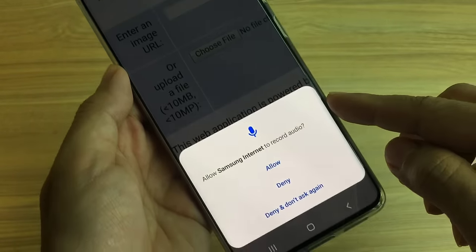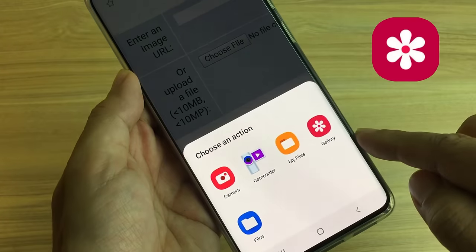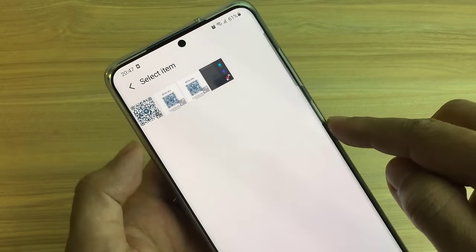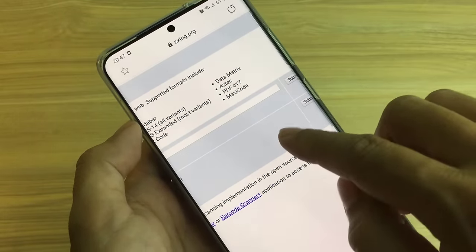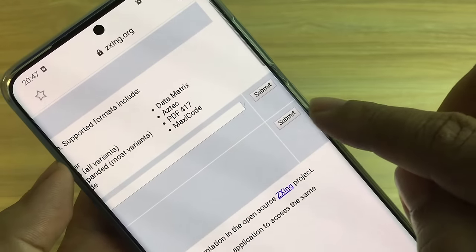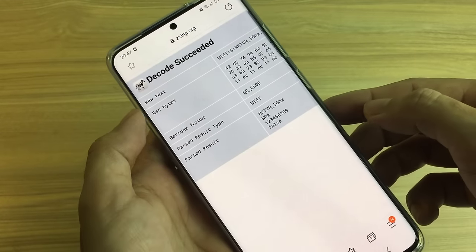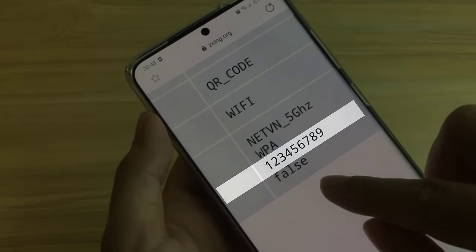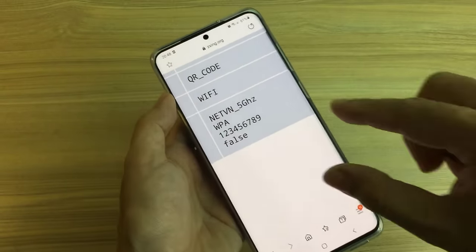Go to the same page and click the icon to download the QR code.